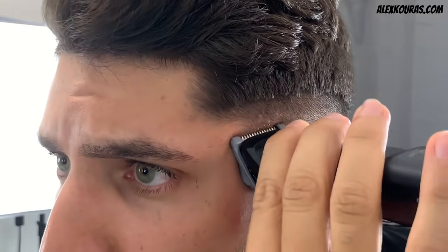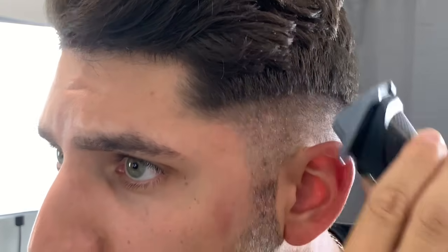Unfortunately this video is not sponsored by Philips — I just found the trimmers to work well for the duration of the self-haircut and wanted to let you guys know what I liked about it.